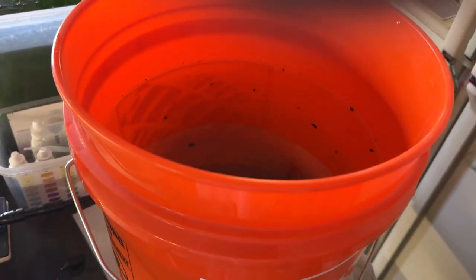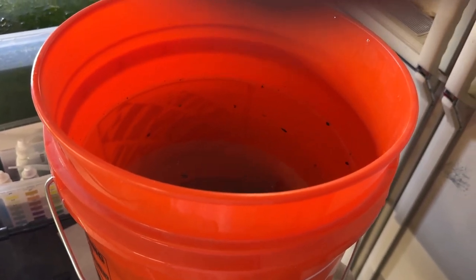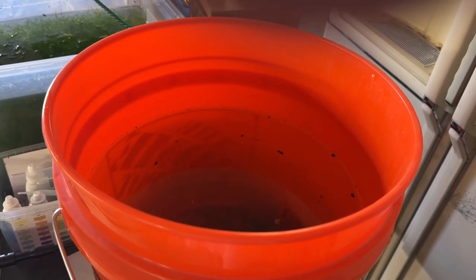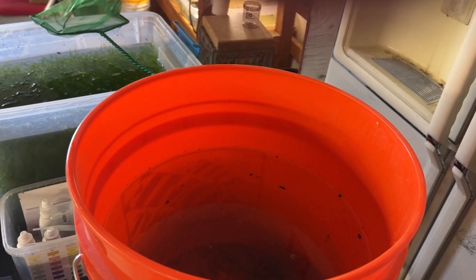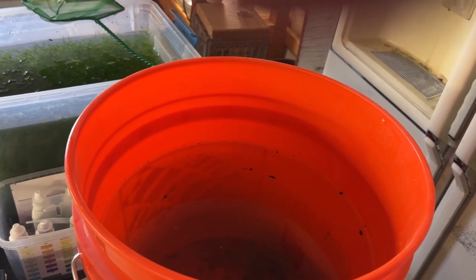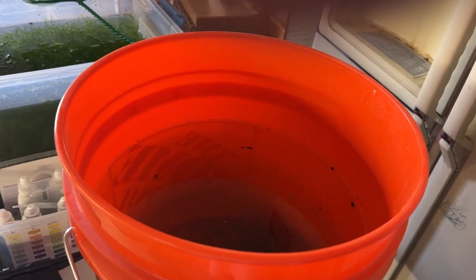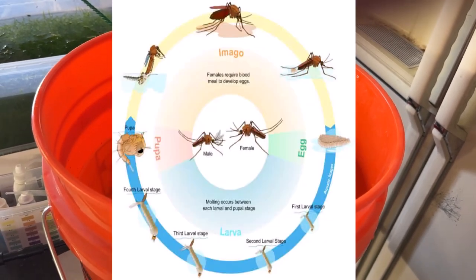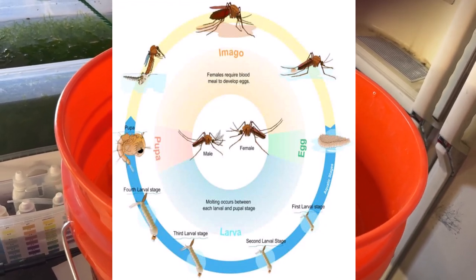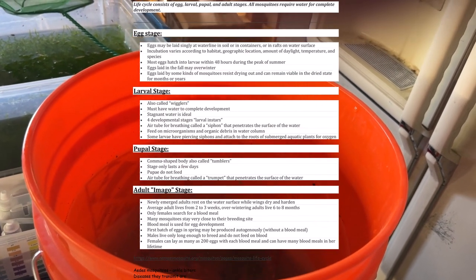I need to scoop out all the tumblers and the swimmers before they go to the adult stage. That's one good way of keeping the adult mosquito population down in the area, because it doesn't let them go through the metamorphosis from egg to nymphs, to tumblers, and ultimately into adults. So the adults come around, find the water, lay eggs, and the eggs never go further. And that's not a bad thing around here.